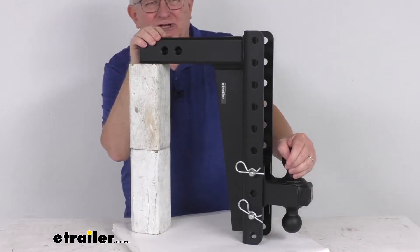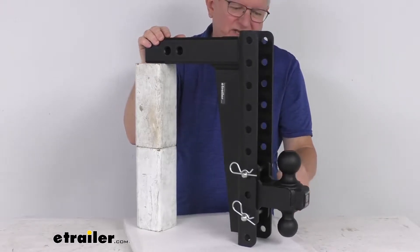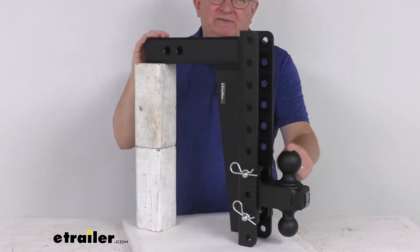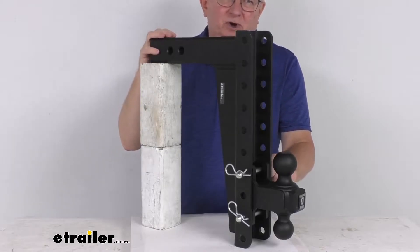This lets you tow trailers with different coupler sizes. To switch the ball to a different size, it's pretty easy to do — you just remove these two pins, pull out the clips, remove the pins, flip the ball platform to the ball size you need, reinsert the pins, put the clips in, and you're all ready to go.